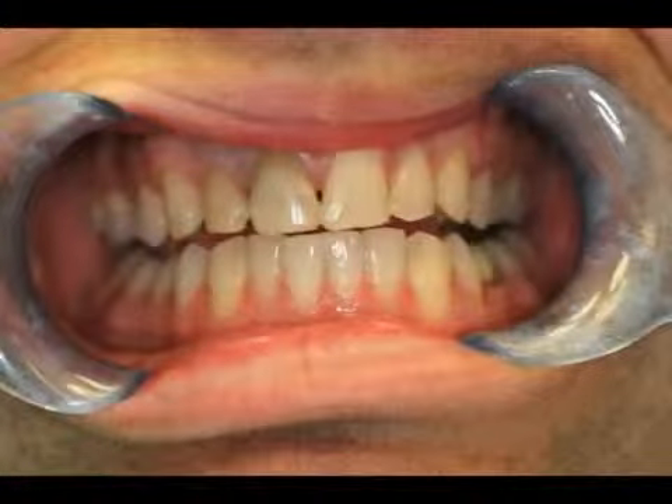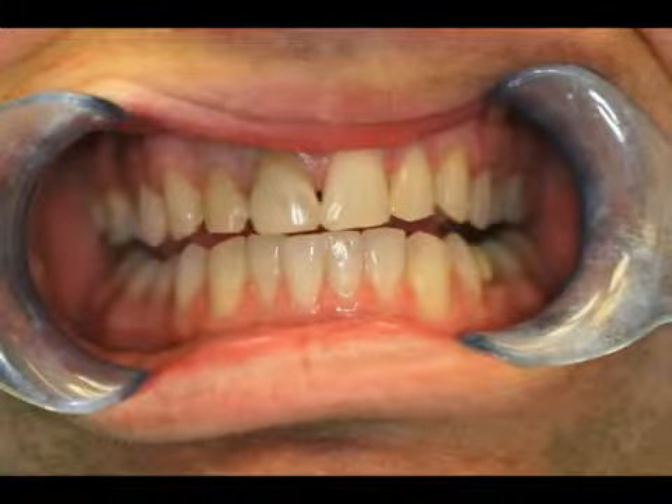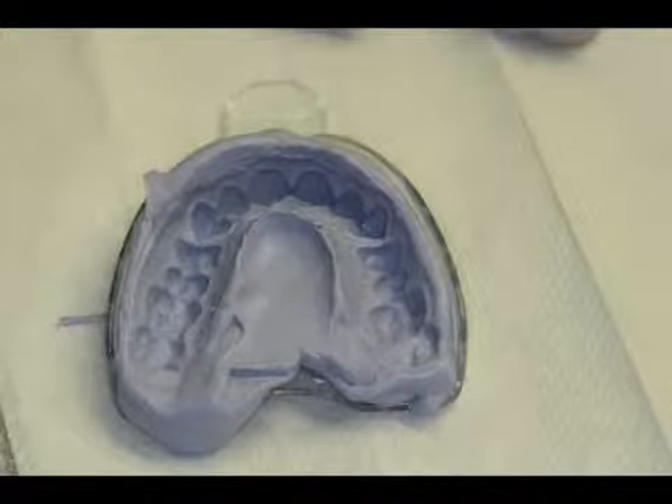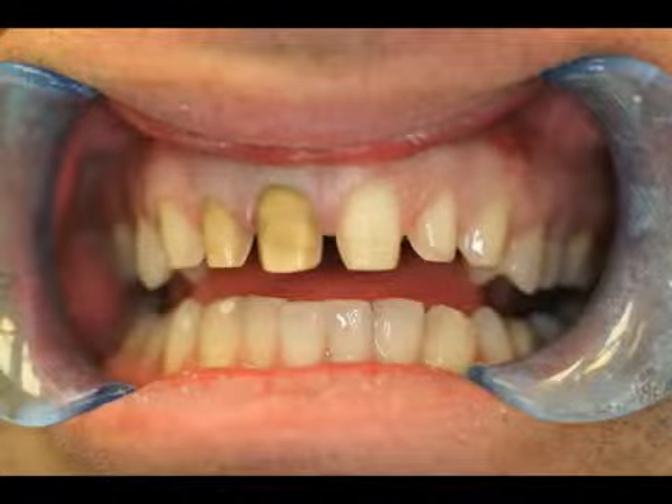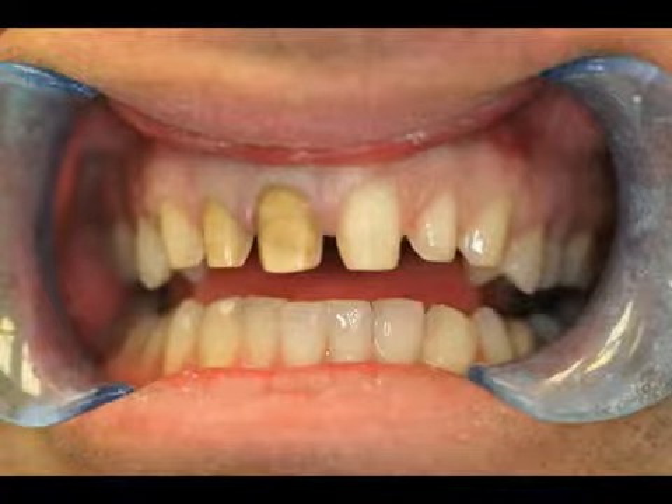The first step in making a provisional with ProTemp Plus involves taking an impression of the intact teeth to serve as a matrix for fabricating the temporary restoration. After the desired teeth have been prepared, the fabrication of the temporary can begin.